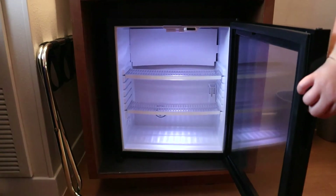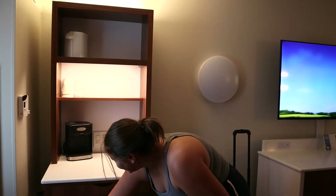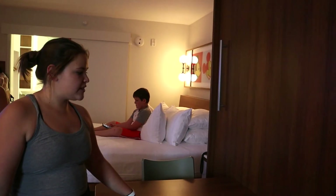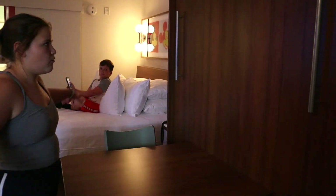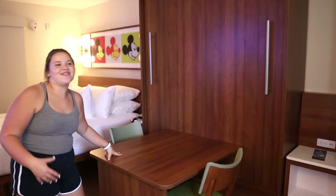And then our mini fridge where you can put all sorts of stuff — we're probably going to put leftovers. Over here, all of this, when you move the chairs out, turns into a full bed like this one. So me and Layton are going to be on this one.